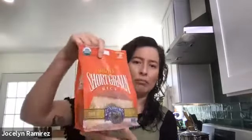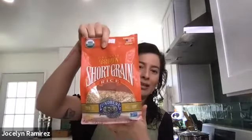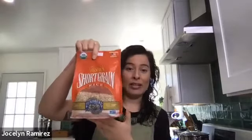Let's get into the first recipe, the arroz mexicano. We are going to be using brown rice — actually short grain brown rice. I'm using the Lundberg brand, which I picked up at my local grocery store this morning because I realized I only had long grain jasmine rice in my cupboard, and I only use brown rice here at home.